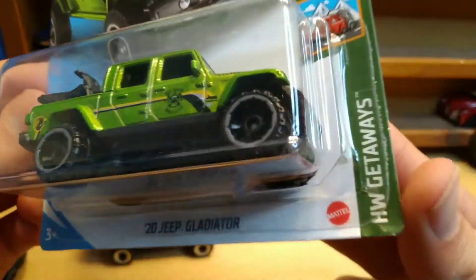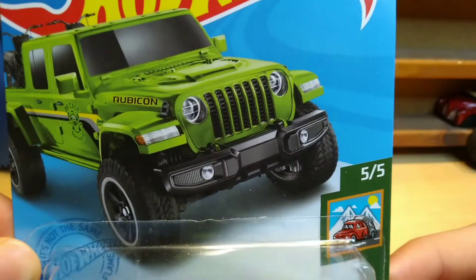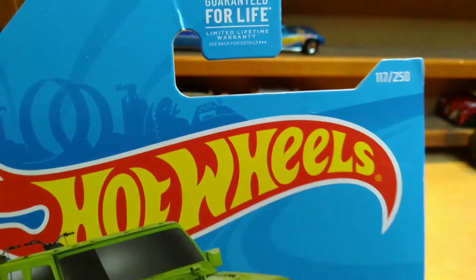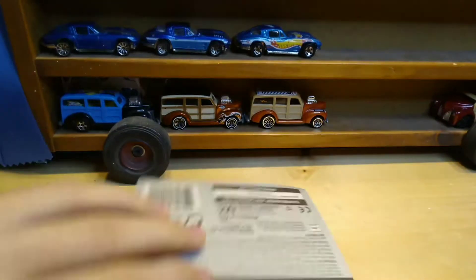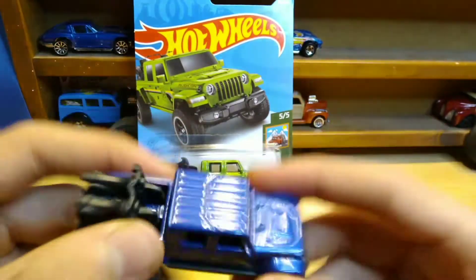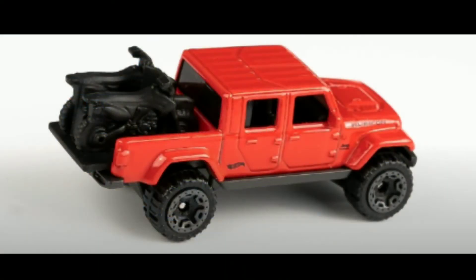We got a nice recolor of this one. This is from the Hellwheels Getaway series, number five of five. I've been looking all over for this one and I finally found it — 117 of 250 on the year. I have two of them; this one I'm going to open up and I got another one on a mint card.